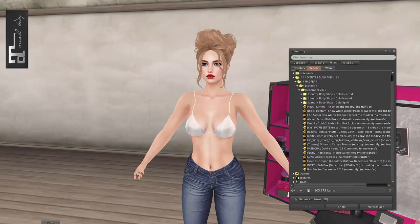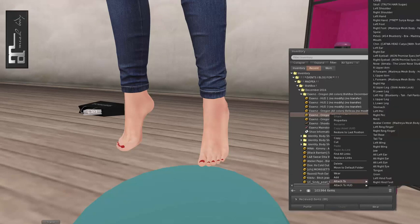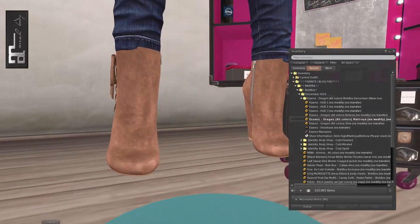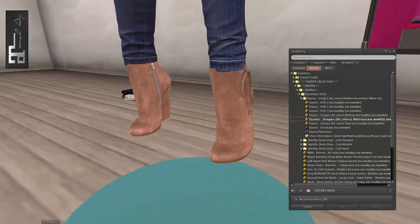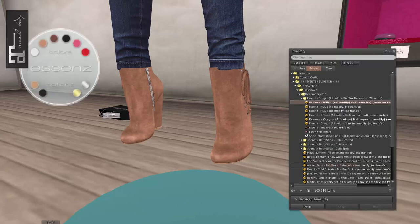We've done Identity. Next up is Essence with Oregon. I love Essence shoes — I just know these are going to be so good. Let's put them on my Maitreya feet. I'm assuming they'll probably be high heels. I love them! Oh my goodness, look at these pretties. There's a zipper on the side and then some ties. These aren't going with my jeans very well, but that's okay. There are three HUDs here so you can change many colors.